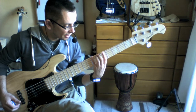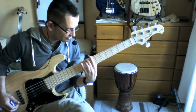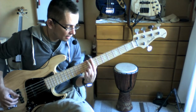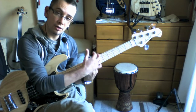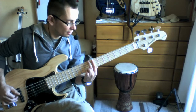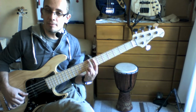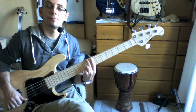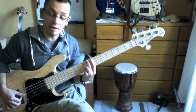Then following on from that, we're going to slide up and swap our 4th finger for our 2nd finger and just slide up to get this transition — so we're playing a C on the 8th fret with our 2nd finger, and then we're going to lightly touch across the strings on the 7th fret with our 1st finger. The harmonics on the 7th fret are the same as the fretted note, just a couple of octaves higher. So here you have C, E, A, and D.